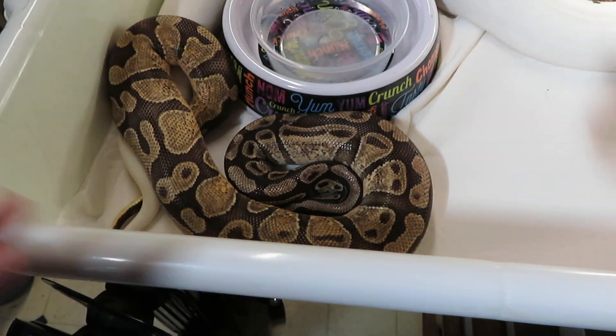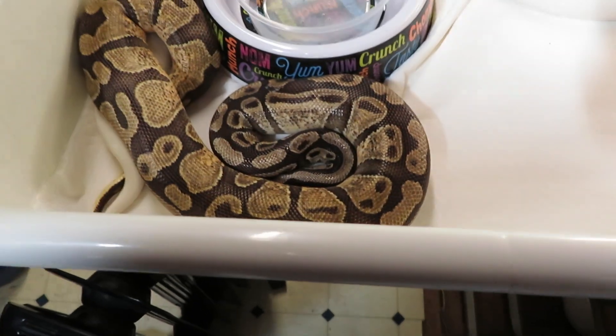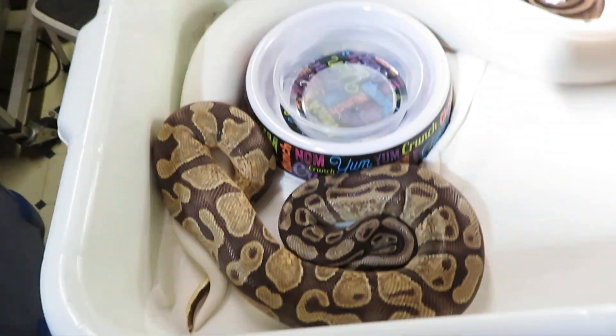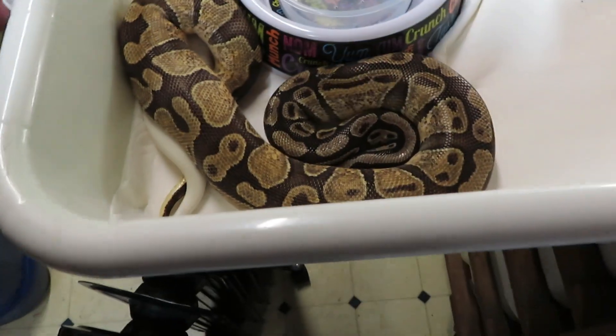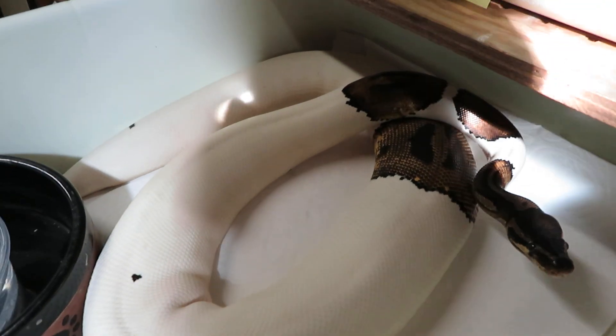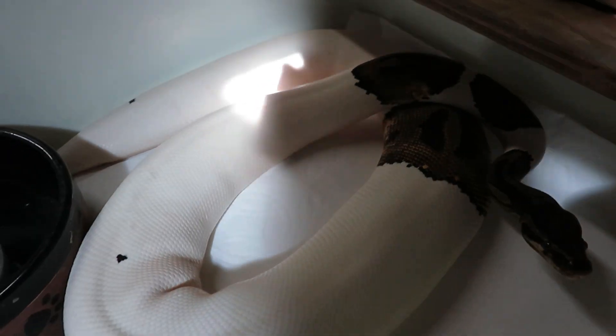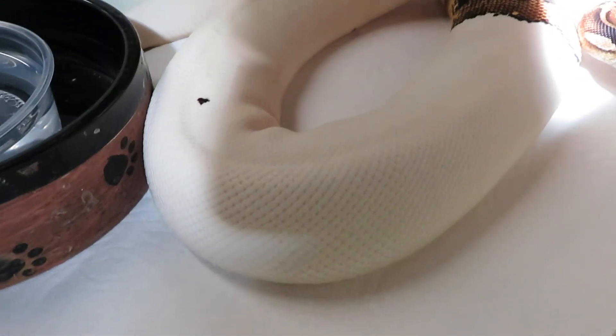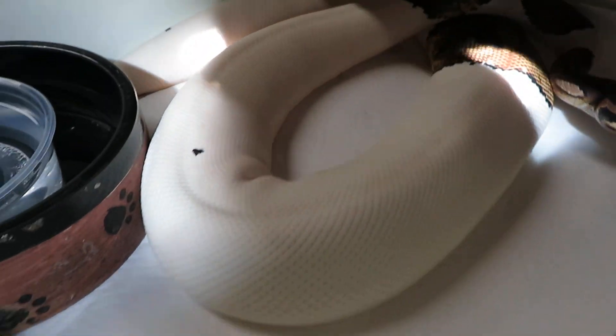Here you can see this is one female I'll be pairing him with. Sorry about that — my skylights are right in line. Anyway, as you can see, this is a high white female. She's in perfect weight and she's just beautiful.